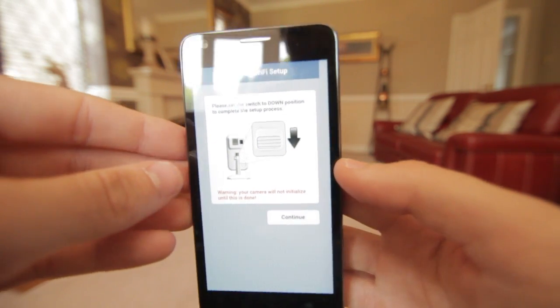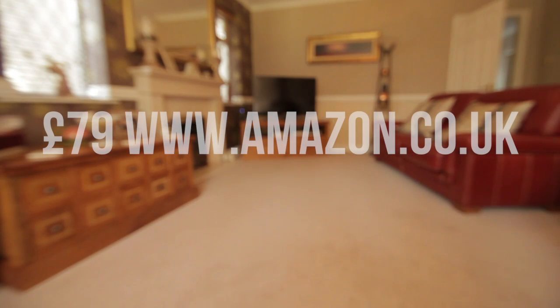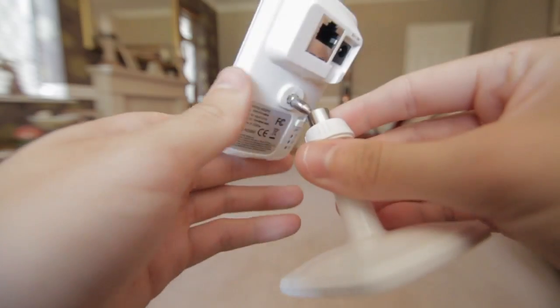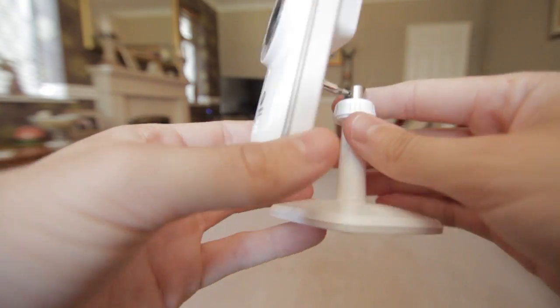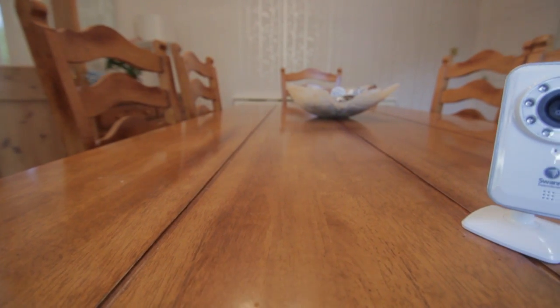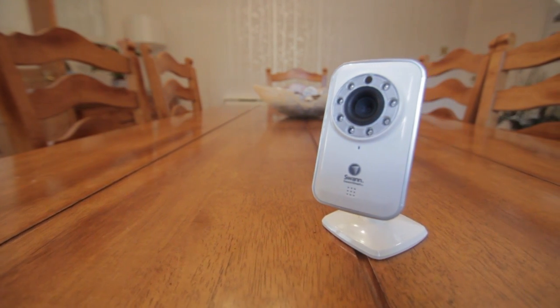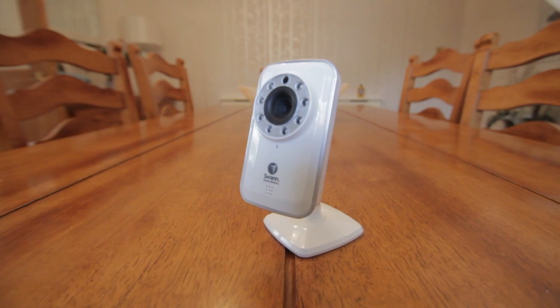Download the free app and there you go. The cost of the device itself is £79 on Amazon. It's a really simple device that you can set up in minutes, and from your device — whether an Android phone or iOS — you're able to open up the free app and see the images live.